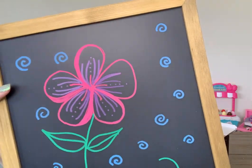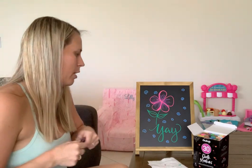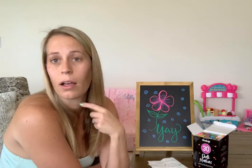If you stayed to the end, congratulations! If you want to check them out, go to chalkola.com — the code LAURAZ10 will get you 10% off. I sent them an email saying I was obsessed with these, and so there you go — there's a little coupon code. You're welcome, have a good one!